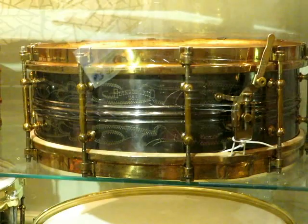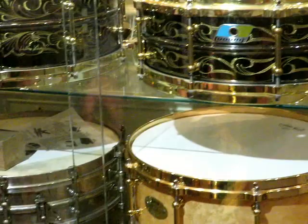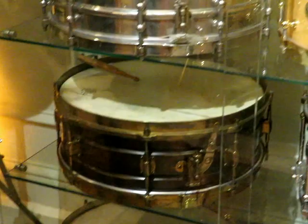We have the 100th anniversary Ludwig Black Beauty, the John Aldridge Black Beauty for Ludwig, a Leedy Black Beauty, and other unusual snare drums in this case.